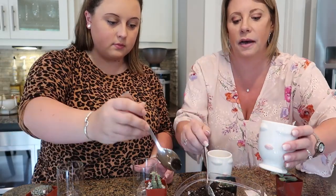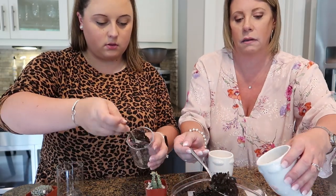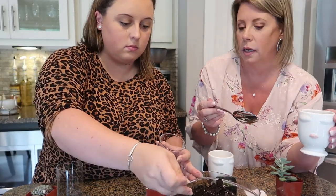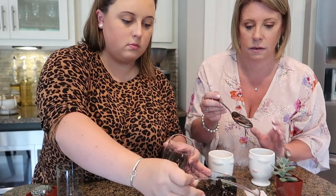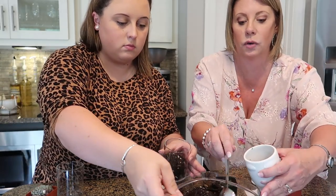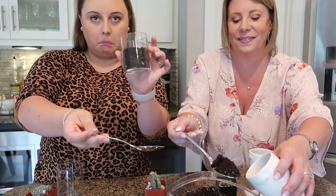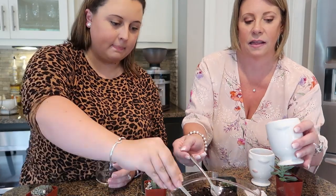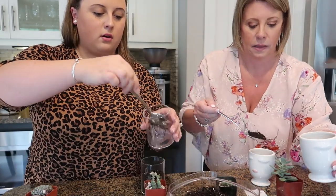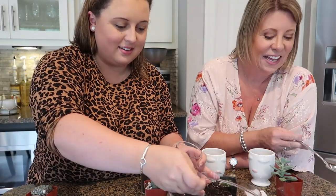We got some soil from the garage and we're doing this in the kitchen since the dogs outside would be a nightmare. I'm taking a little bit of soil and putting it in the bottom of each jar — about halfway. Mine are shorter than Emily's so she might want to go a little more than halfway. We definitely got more soil than we needed.